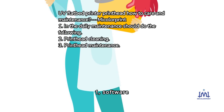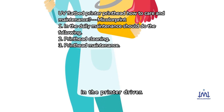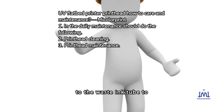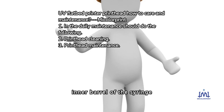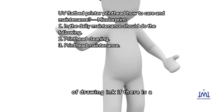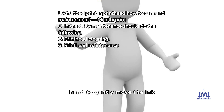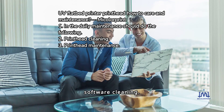Print head cleaning. 1. Software cleaning: automatic cleaning through the maintenance function in the printer driver. 2. Ink extraction cleaning: with the ink car in the initial position, use a syringe with a hose connected to the waste ink tube to extract about 5 ml of ink. Do not let the inner barrel of the syringe back, as this will cause mixed color phenomenon. If there is a poor seal due to the nozzle protector, gently move the ink car by hand to ensure good seal. After pumping ink, perform software cleaning.